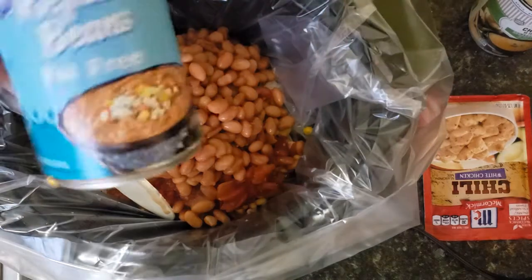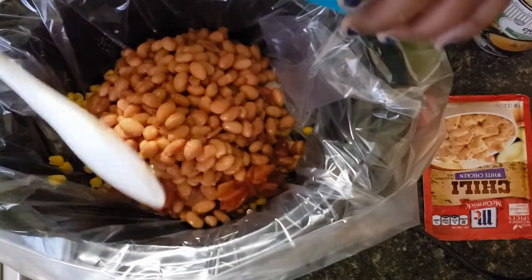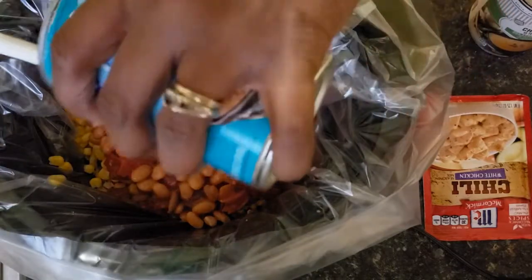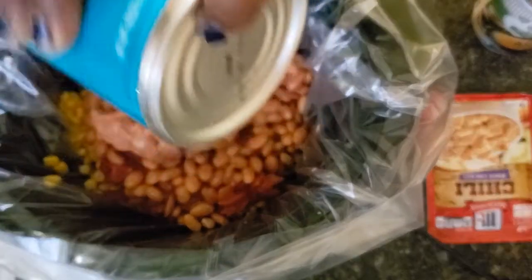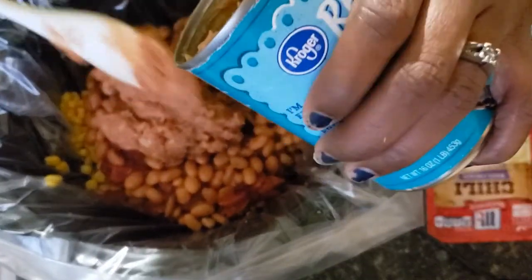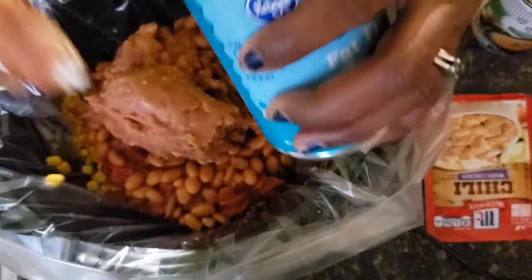We're going to add our can of refried beans — I just like to add these to thicken up my chili. It's up to you how you like it. If you like it soupy you don't need the refried beans, but I like my chili to be a little thick.